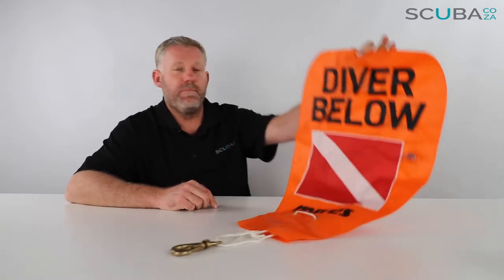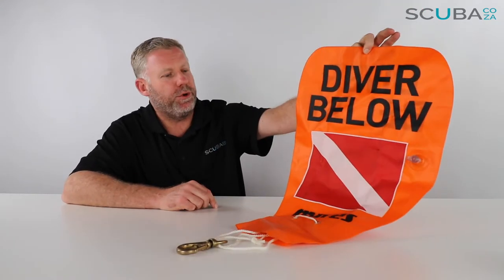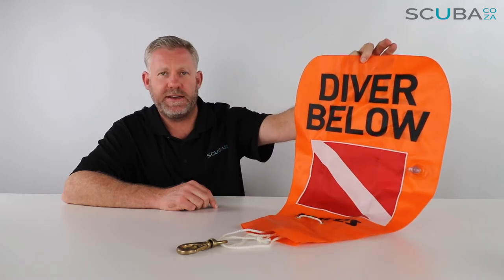Hey guys, you're with me Kevin, your scuba professional, and today we're here to have a quick look and review of the Mares Diver Below buoy that we've got available on our website.